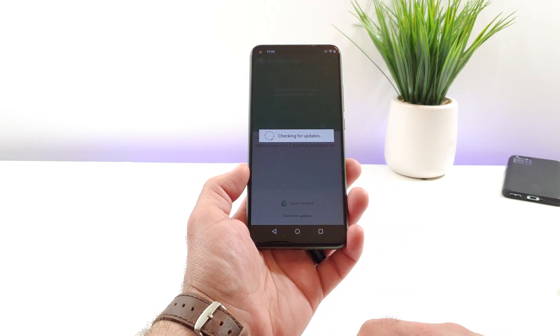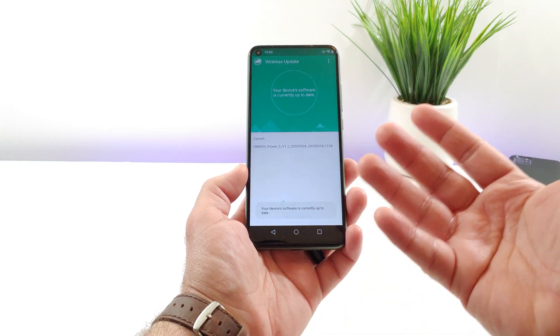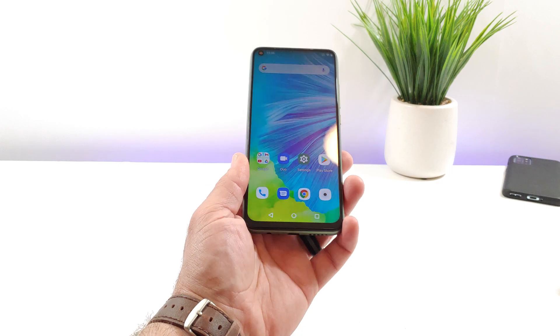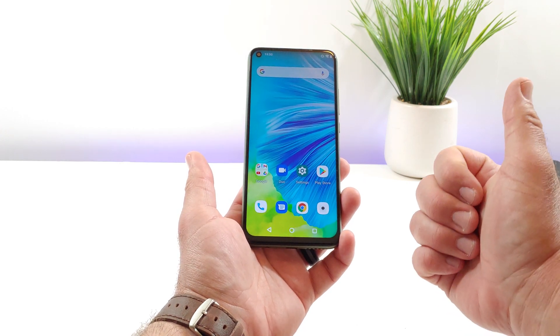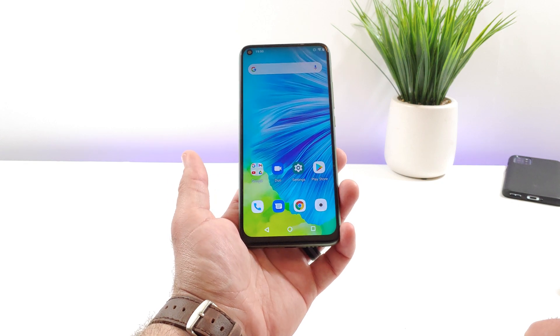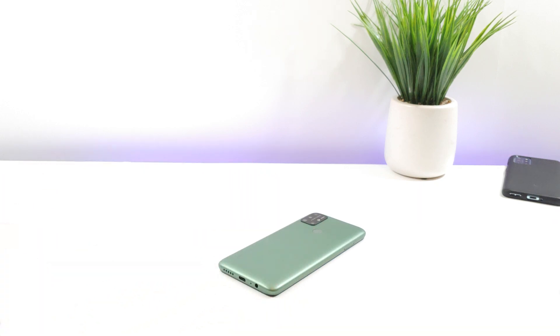That's basically how you can check for a system or software wireless update on the Umidigi Power 3. If you found this video helpful in any way, please hit that thumbs up button and subscribe to the channel for more future videos just like this. Thanks for watching everybody, and I will talk to you on the next one. Bye.